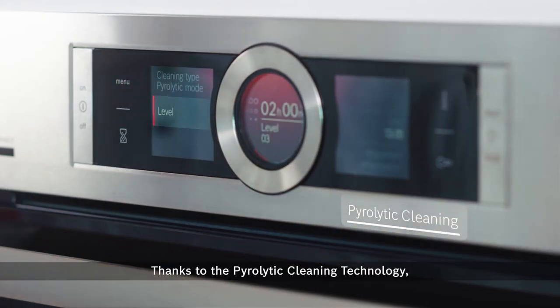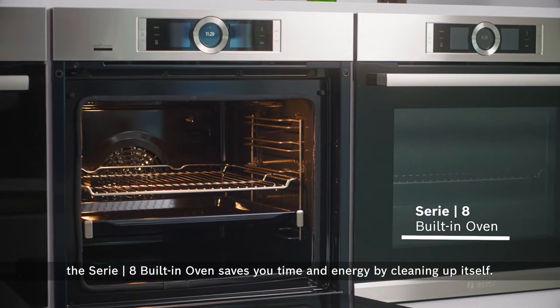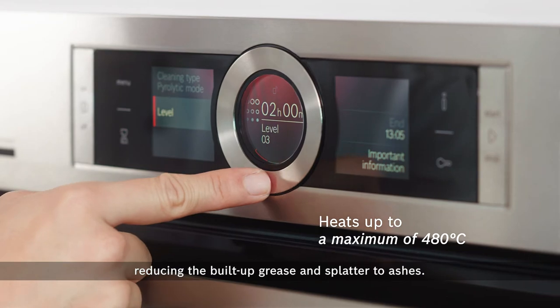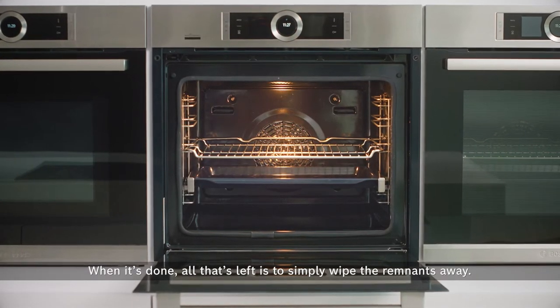Thanks to pyrolytic cleaning technology, the Series 8 built-in oven saves you time and energy by cleaning up itself. It heats up to a maximum of 480 degrees Celsius, reducing the built-up grease and splatter to ashes. When it's done, all that's left is to simply wipe the remnants away.